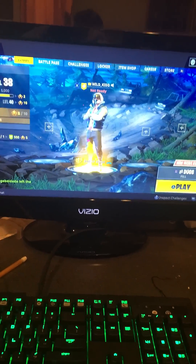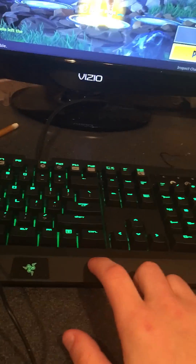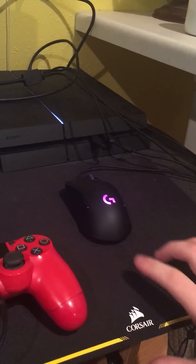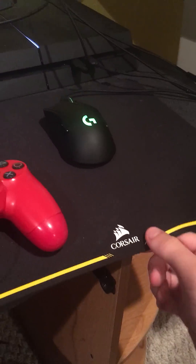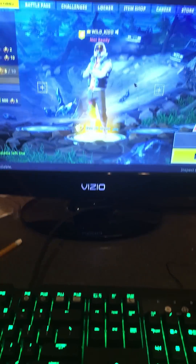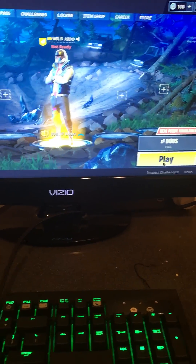Hey, what is going on guys, it's your boy NutsKid back at y'all with another video. Today I'm going to be showing you guys how to use your keyboard and mouse on a PS4. I've got a Razer BlackWidow Ultimate, a Logitech G403, and a Corsair pad. You can see it's nice and running — there's a little mouse cursor I can move around on my screen.